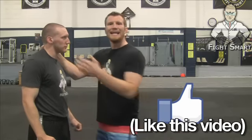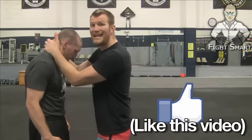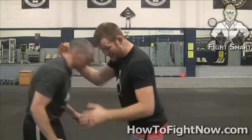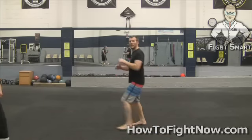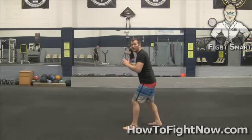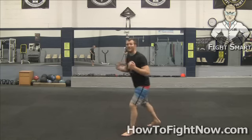A couple of additional details: anytime you want to snap somebody's head down, it's good to step and kind of scoot your feet back. You actually want to move your entire base back. I apologize for not adding that sooner.